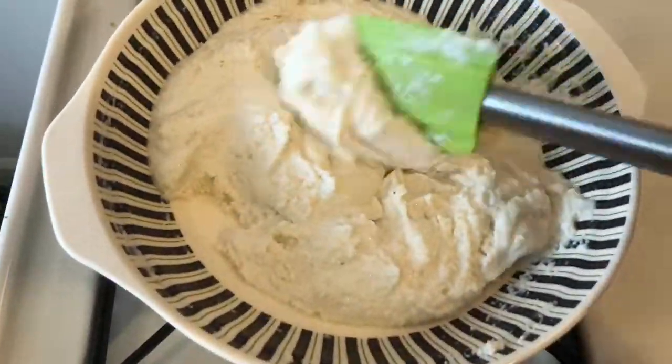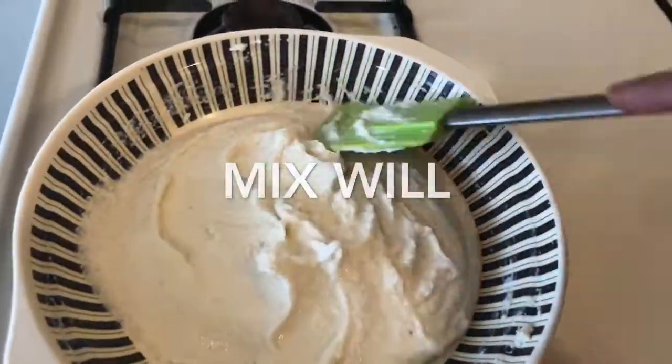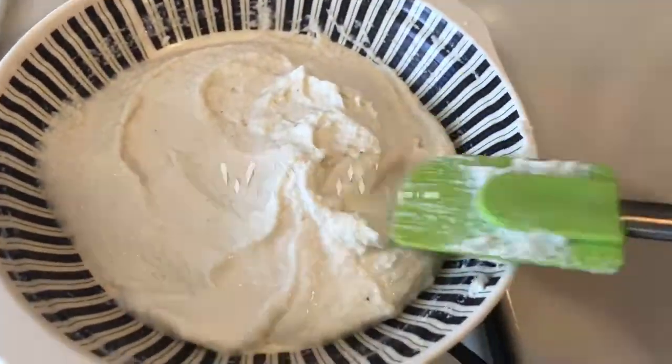Now I have to mix these ingredients well. After 10 minutes, I have to leave it for 10 minutes.